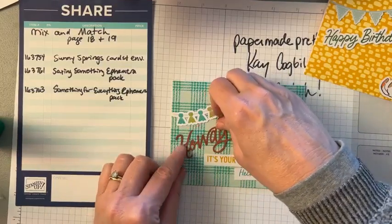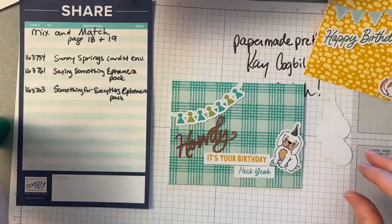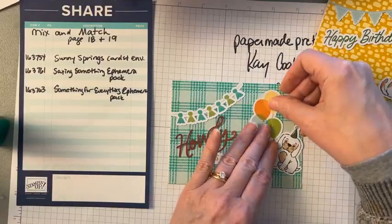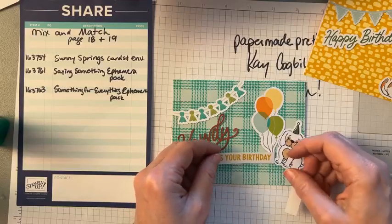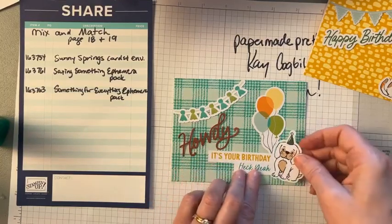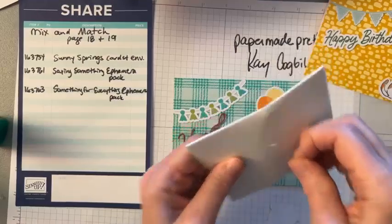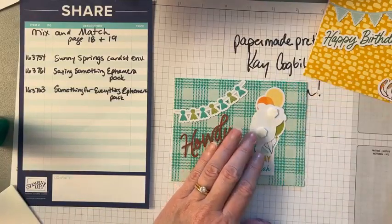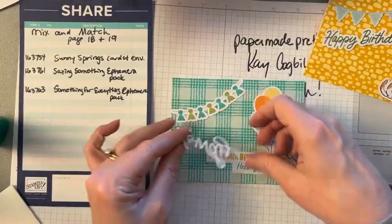Once you have the layout, it's zip zap after that. I stick the bottom layer of things down flat and then pop up one or two things. I'm going to stick these down straight and then pop up the dog with dimensionals. I suggest getting all the packs — they're all eight dollars each. Get all of them, and get multiple packs of the note cards because you're going to go through those really quickly.